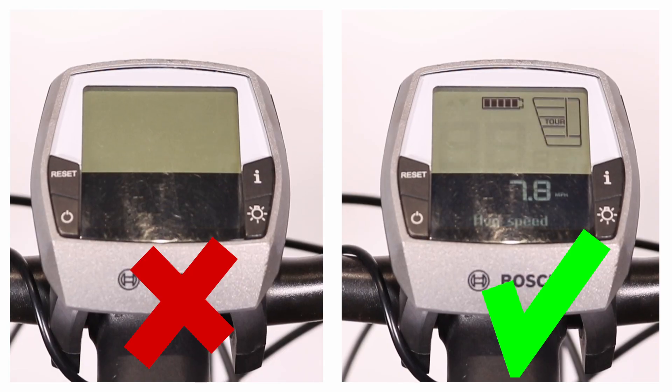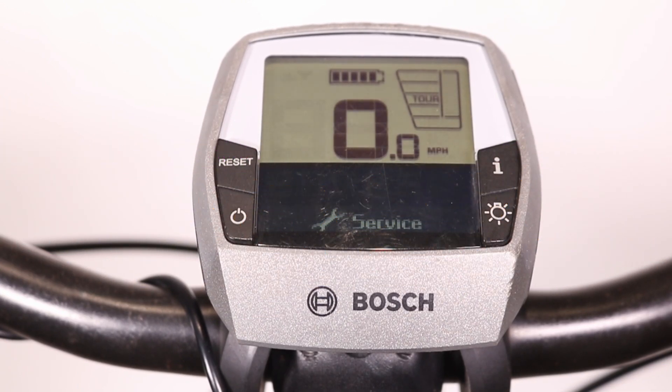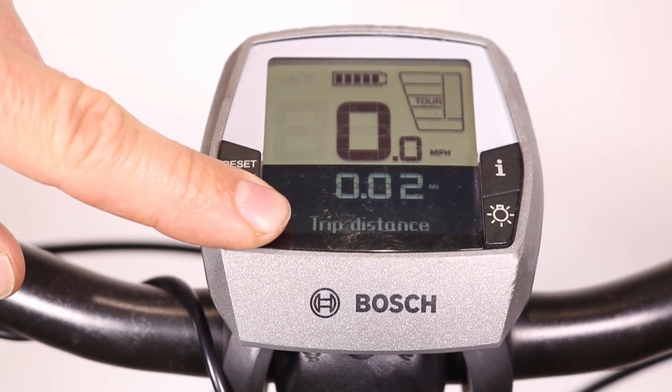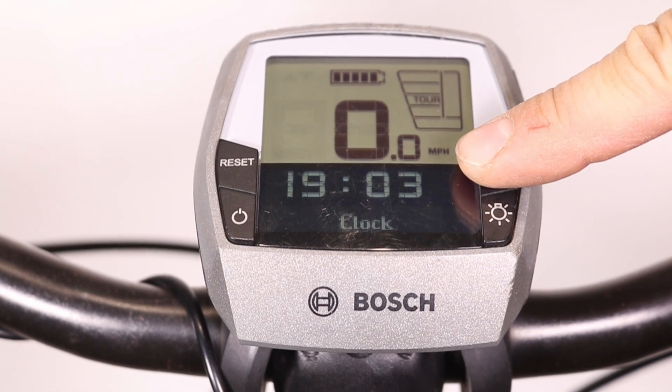If none of this works, the internal battery inside the display unit might be dead, and the unit will need to be replaced. An additional sign of a failing display battery: if the display turns on from the battery power button but the power button on the display itself doesn't work, this is another indication that the internal battery is failing and the unit might need to be replaced.